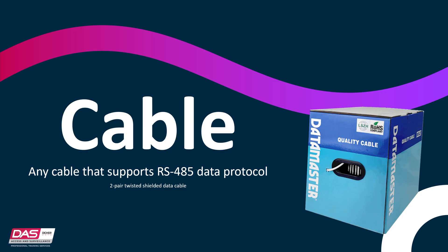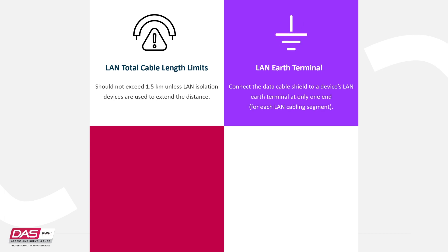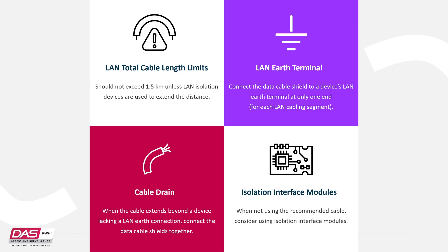To assist with achieving optimal results, the following items should be considered. The length of LAN cable run should not exceed 1.5km unless LAN isolation devices are used to extend the distance. In each segment of LAN cabling, connect one end only of the data cable shield or drain wire to a device's LAN earth terminal. Join data cable shield where LAN cable extends past a device that does not have a LAN earth connection. And if cabling other than the recommended data cable is used, such as an IP network or fiber, use the appropriate LAN isolation modules, also known as LAN isolation devices.